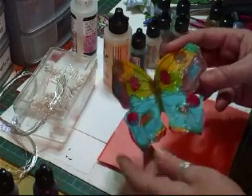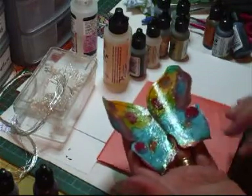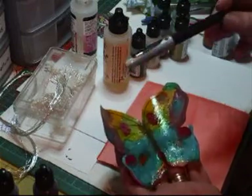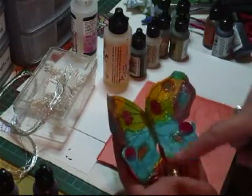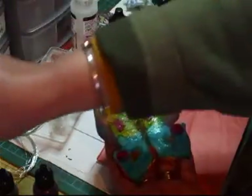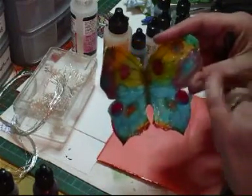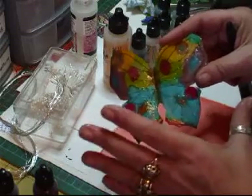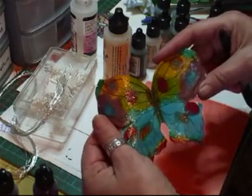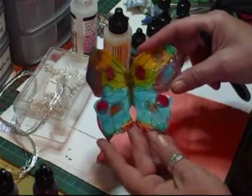I've used the alcohol inks. I've then drawn — when I can find my pen — here we are. Just use the black fine pen to do all the veins. Then use that 3D glitter gel again to cover it. I know it looks chunky in some places but it'll dry flat and clear — like that. Then I can decorate it however I want because it's not finished yet.